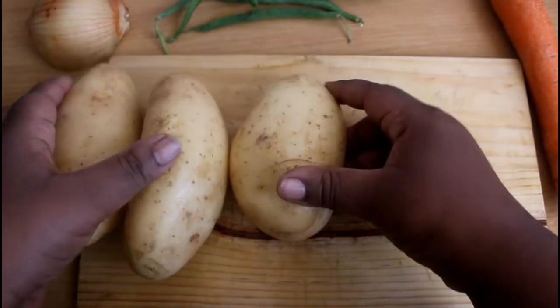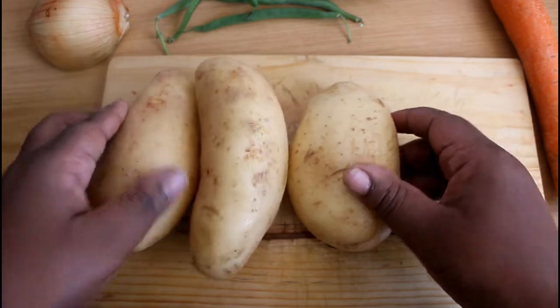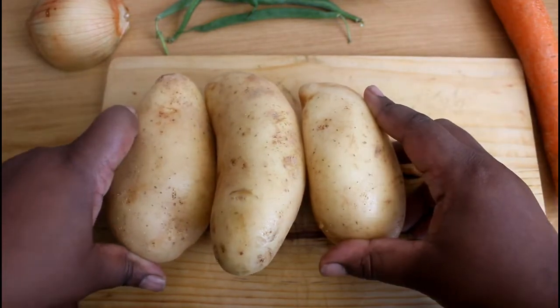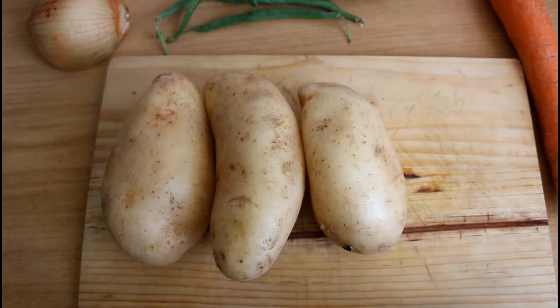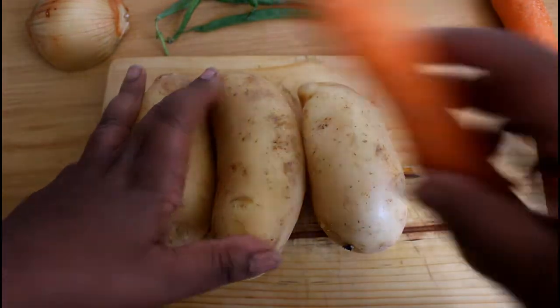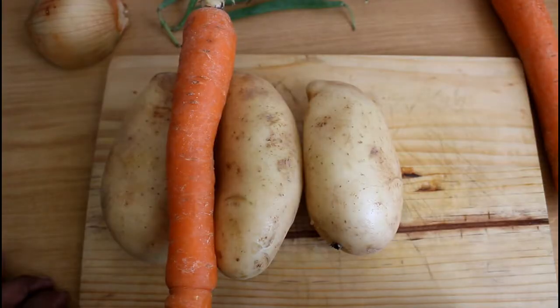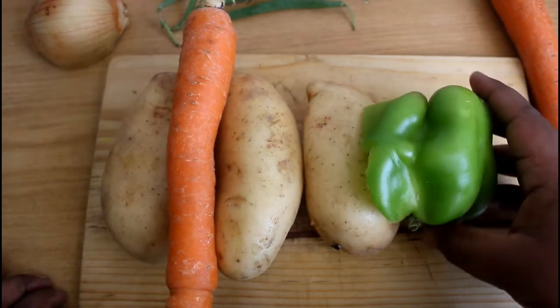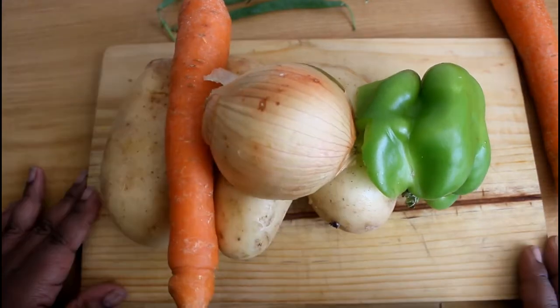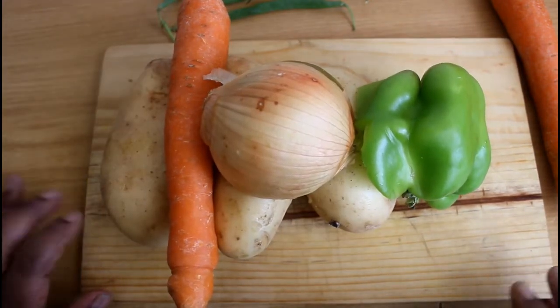Hi guys, welcome back to the channel! Today we're gonna be making some soup — chicken soup to be exact. We need three potatoes, one carrot, half a green pepper, half an onion, and some chicken.